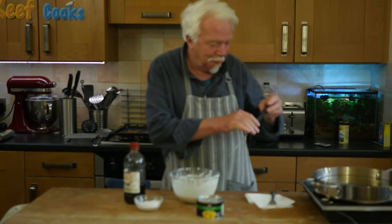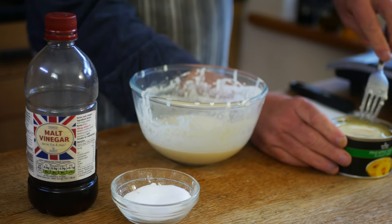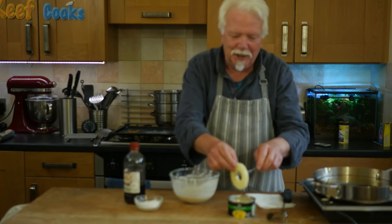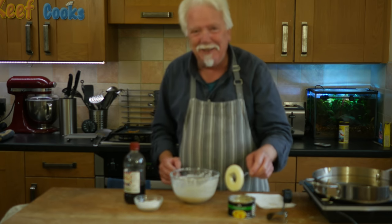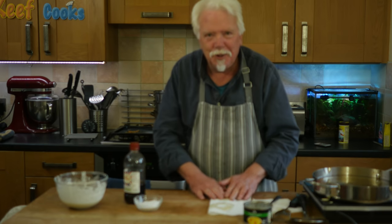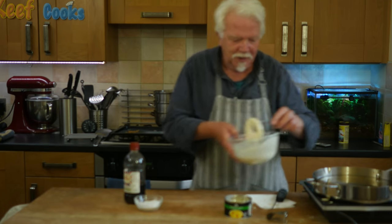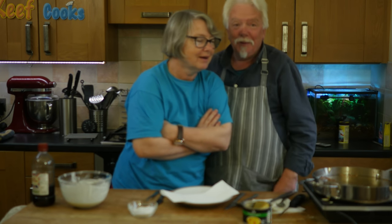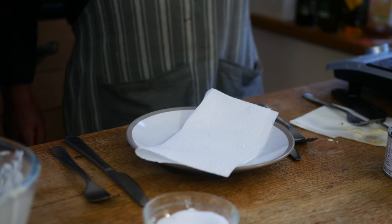I've got the oil heating up again and all you do is open the can. These are in syrup - just fish out a pineapple ring. We only ever had pineapple in this form when I was a kid, so I couldn't believe it when I saw a real one. Get your pineapple rings and drain them really well on kitchen paper, otherwise the batter won't stick. Dip it in the batter, pop it in the pan. Right there we go - taste test part two. Lovely and golden.